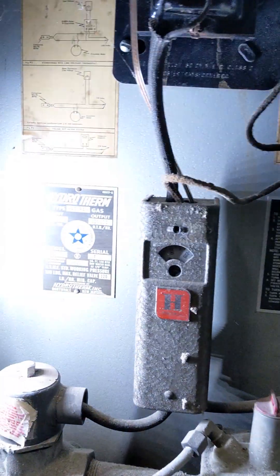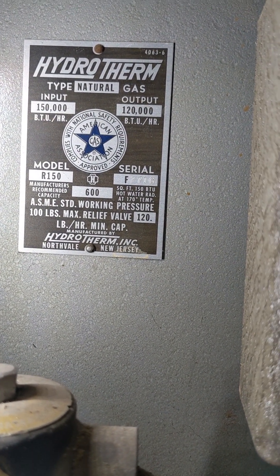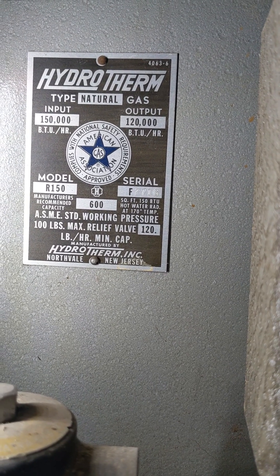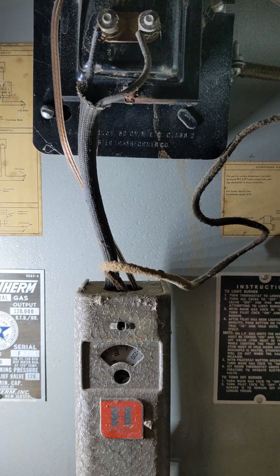Hydrotherm. It's a Hydrotherm model R150, 120,000 BTUs an hour. It's a pretty simple system, way before computers.